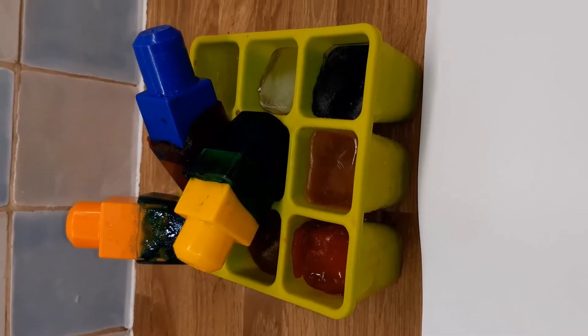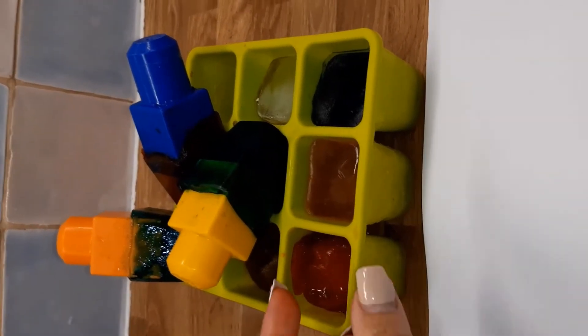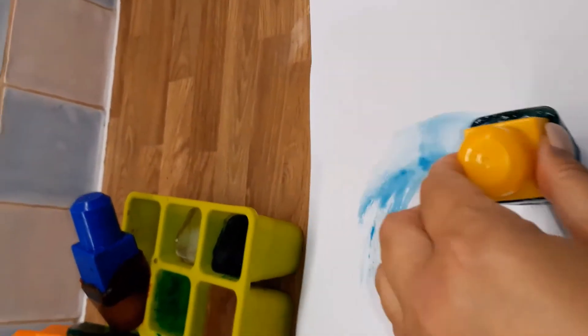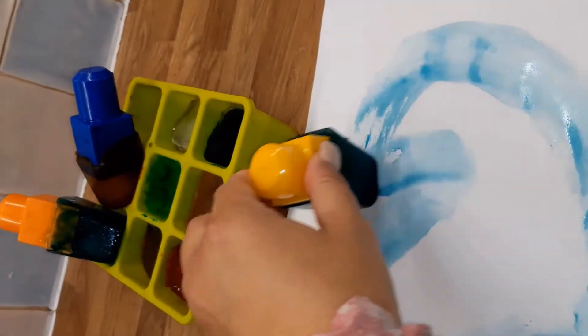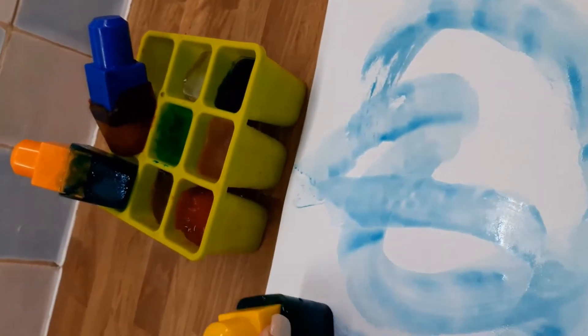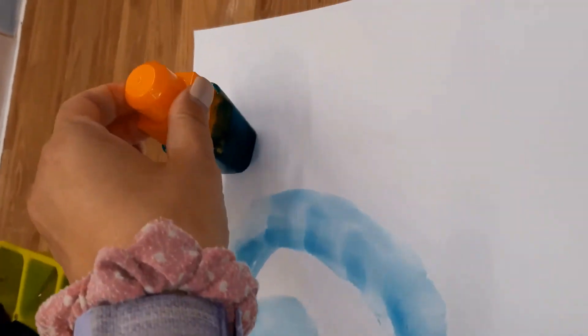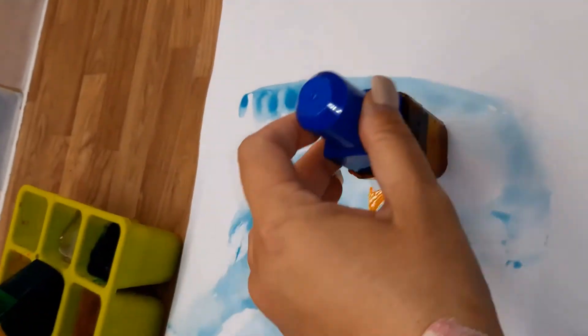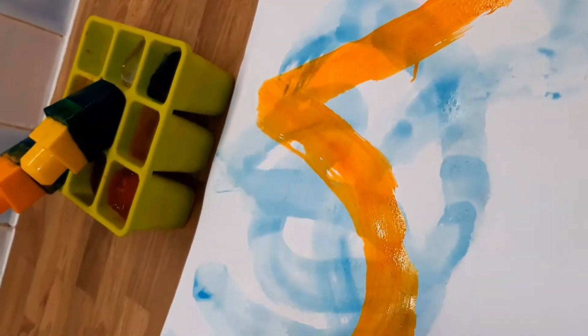And just put in the freezer to set. Our ice is all hard and frozen. You can let your children explore and paint with it. It's very easy for little children to hold as well because we did it in the blocks. You can make lots of different colours for the children to explore.